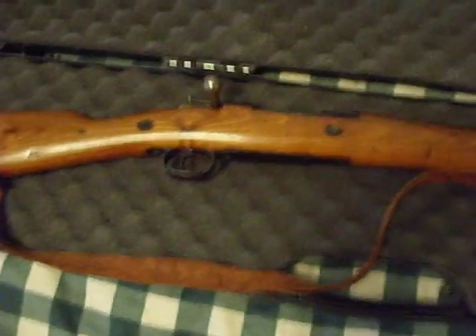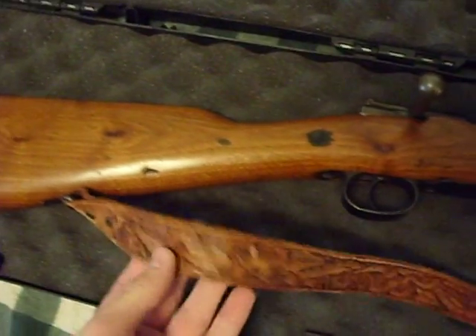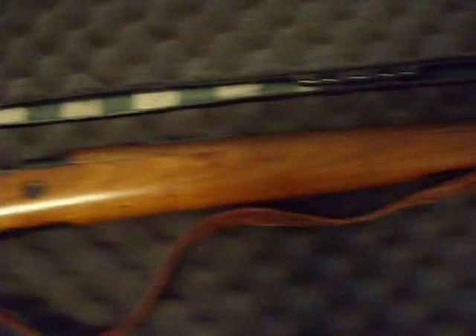Hey guys, this is my 1925 Spanish Mauser. It is a 7mm — not the 8mm Mauser standard round.